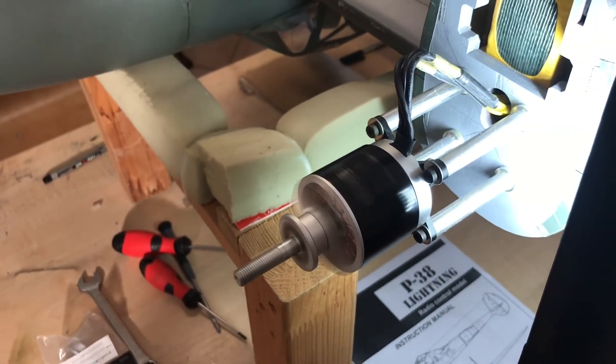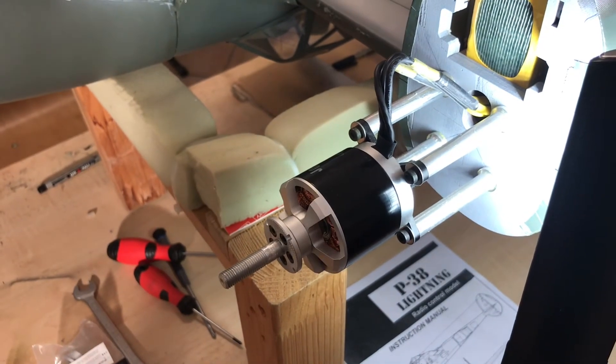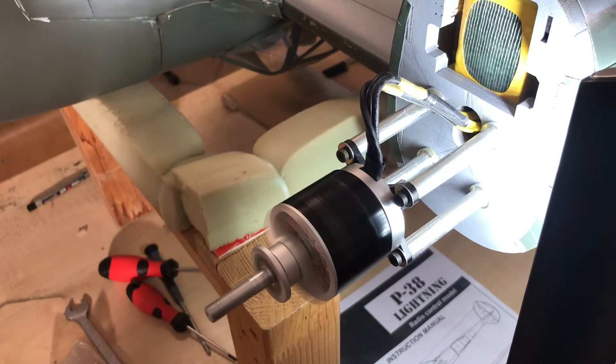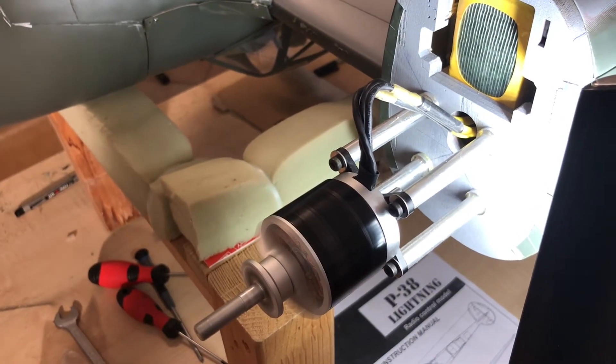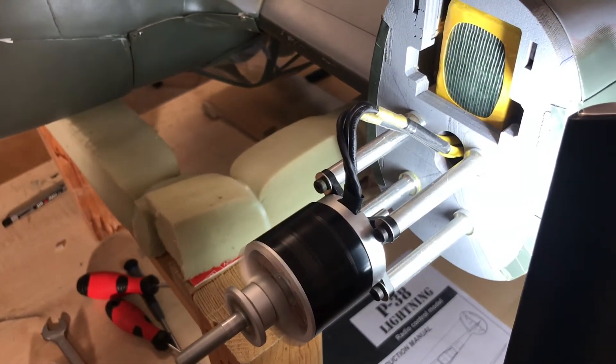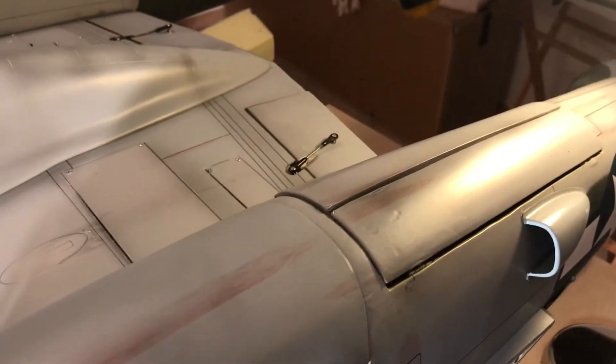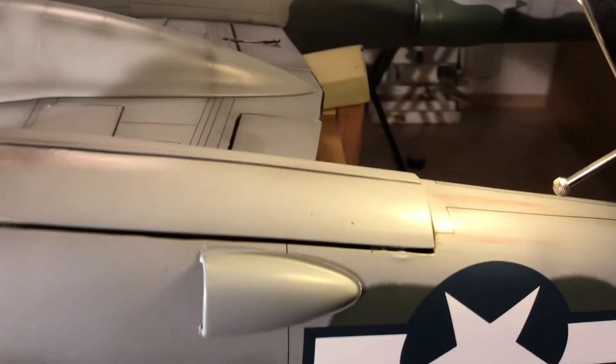Now let's look at the engine running. You can see it runs on the outside, it runs really really nicely.